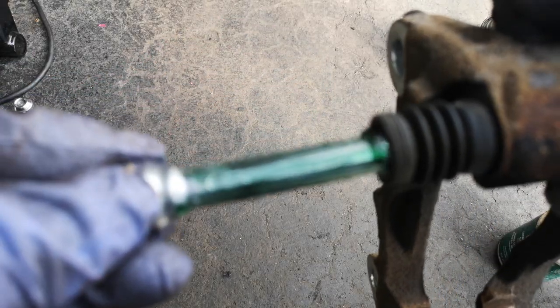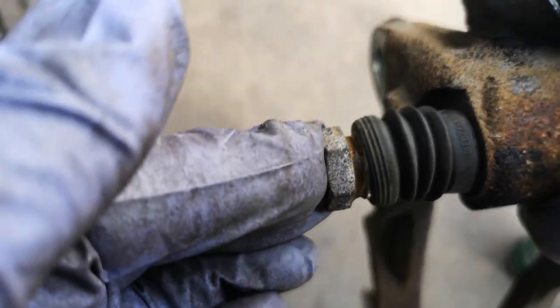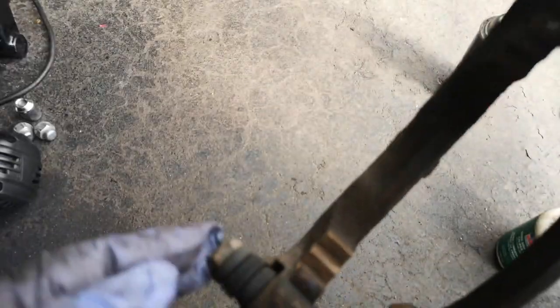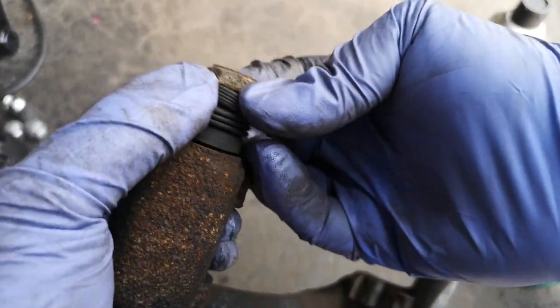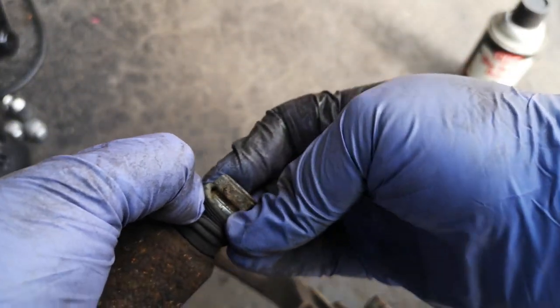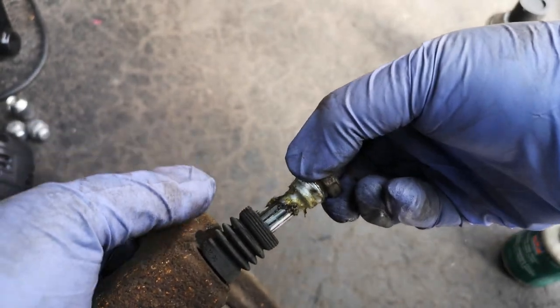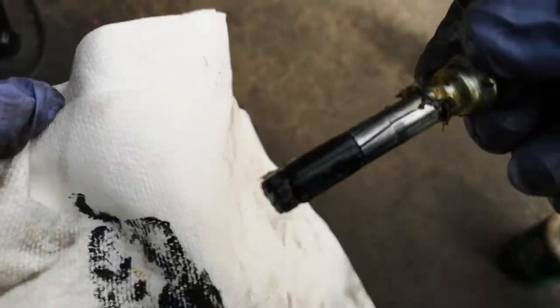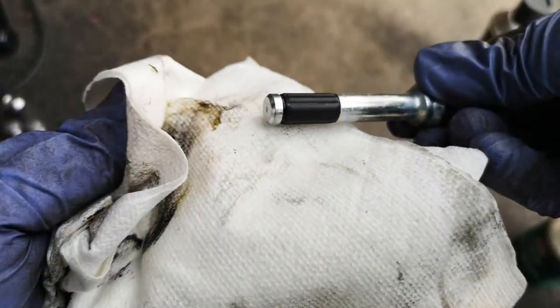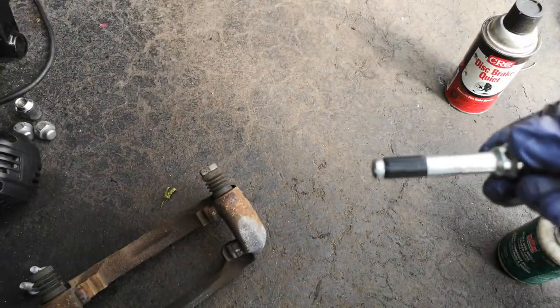I already greased one pin, so I'll show you the other — it's all the same. It just slips in and grabs on — it's got a little retainer, so you pull it back to get it out of the rubber seal. Just wipe it clean — you can see how it looked all yellow and black and gunky before, now it's nice and silver. Look for scoring too. Make sure it's not seizing up in there.